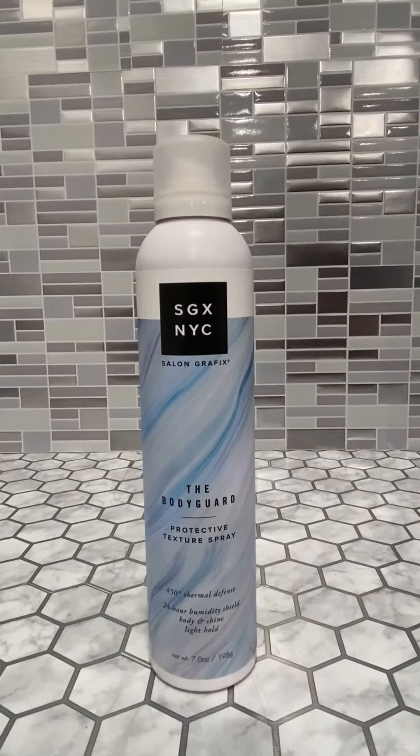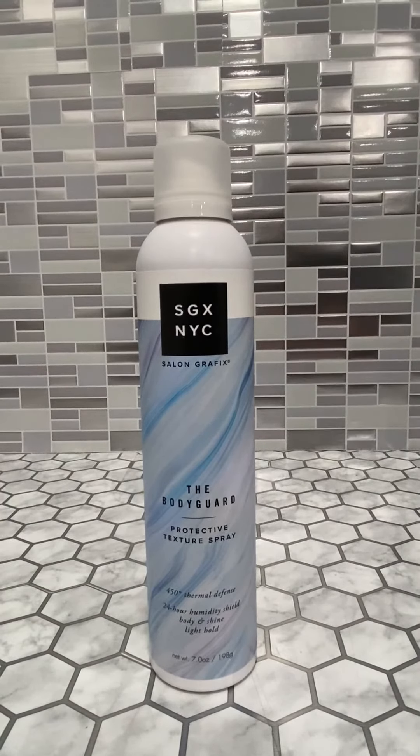Really nice, lightweight texture spray that you can use in your hair, giving you a light hold by Salon Graphics. All-around great product.